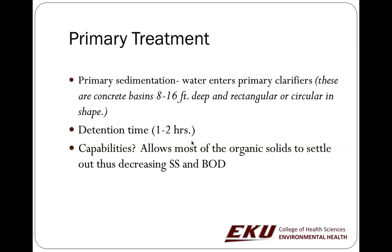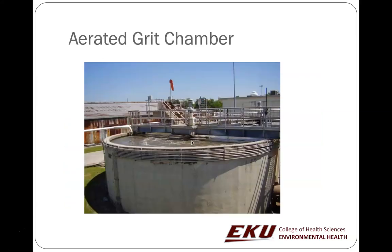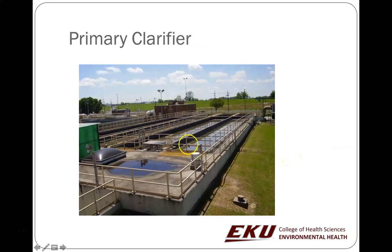Primary treatment also involves primary sedimentation. After the bar screens and grit chamber, the wastewater goes into big basins — typically 16 feet deep, rectangular or circular. The wastewater needs to sit in there for at least one to two hours, which allows the organic solids to settle out. You need a lot of space to let this water sit for one to two hours.